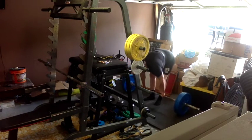I haven't done deadlifts in a while. Felt pretty good. I did three working sets of 365. Bar speed wasn't great as you can see there, but working back into it.